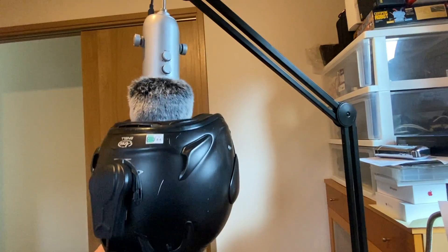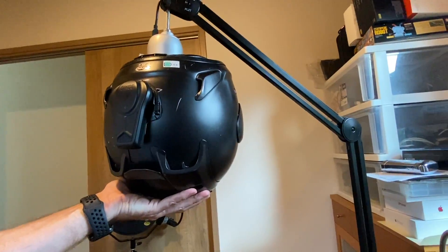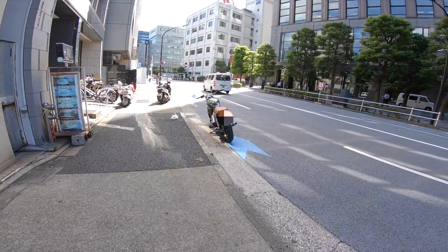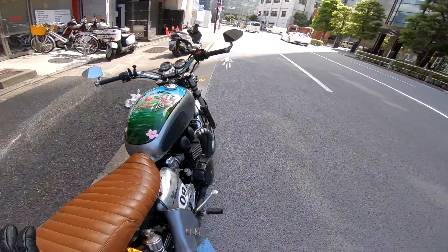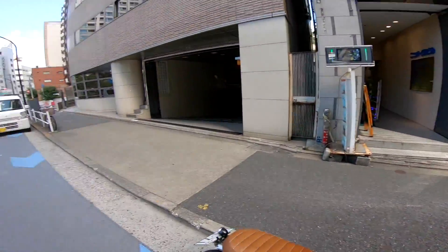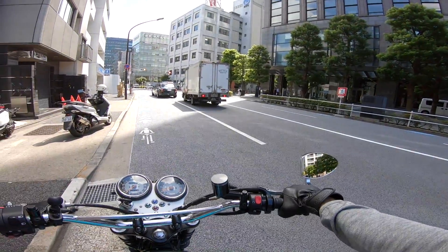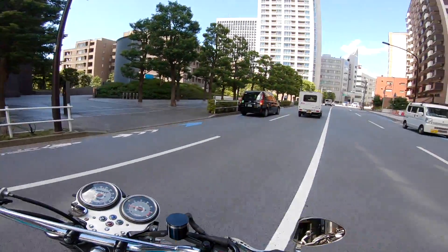Test bike A: a custom Bonneville with aftermarket pipes — loud. This is my custom Bonneville and it's got some loud pipes. They're street legal but they're loud, so we may be hard-pressed to hear the music. Let's give it a shot.